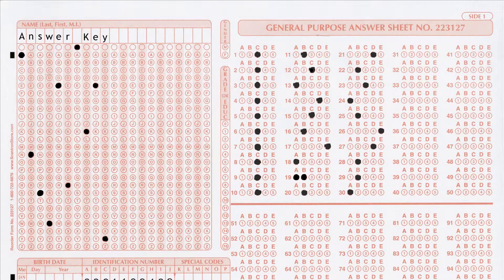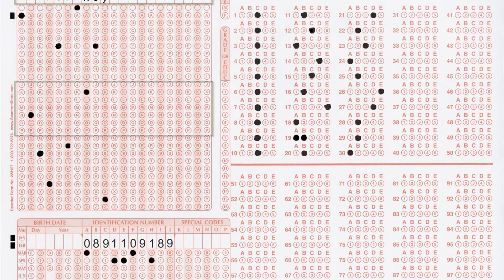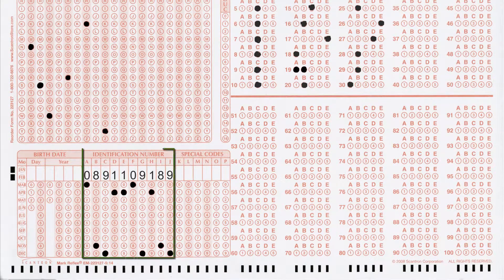To create an answer key, write "answer key" in the name section and fill in the appropriate bubbles. The identification number section should not be left blank, but the exact number you choose isn't important. We suggest choosing a 10-digit number to avoid possible conflicts with student ID numbers.